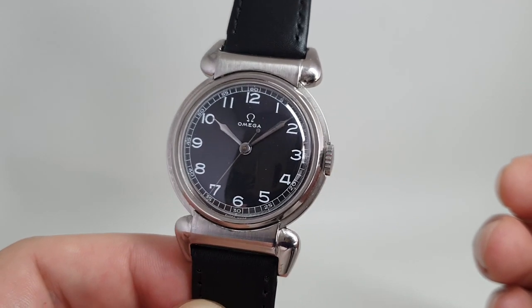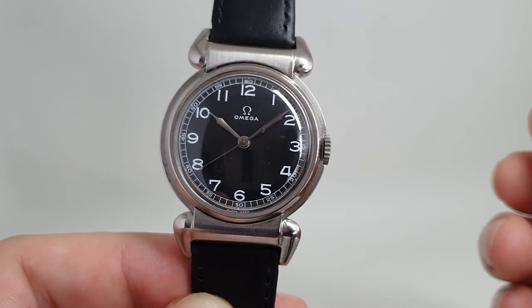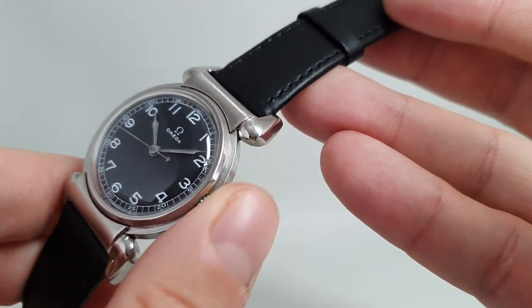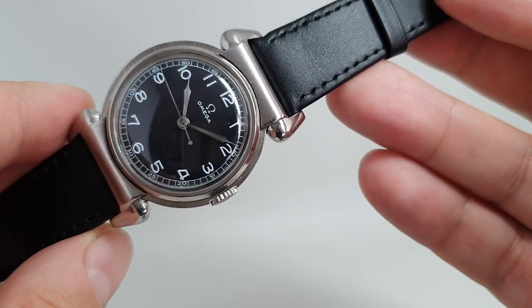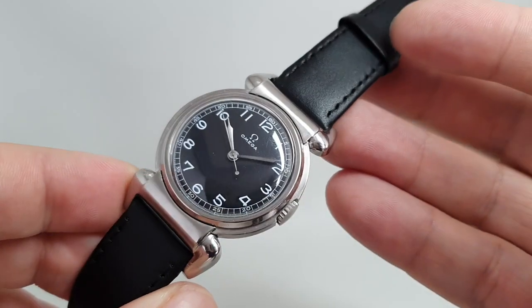It's also very unusual for a watch of that time because it's 35 and a half millimeters across, which was very large. It's got a flush-fitting crown which helps protect it, and it's an oversized crown as well, as if you were winding it with gloves.